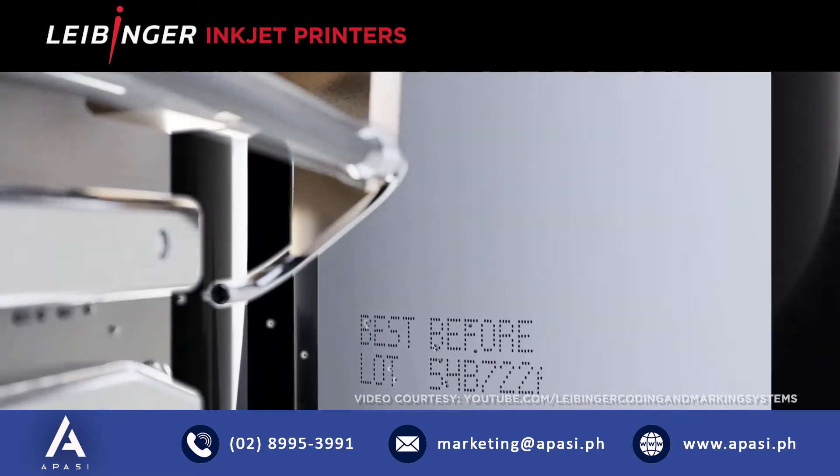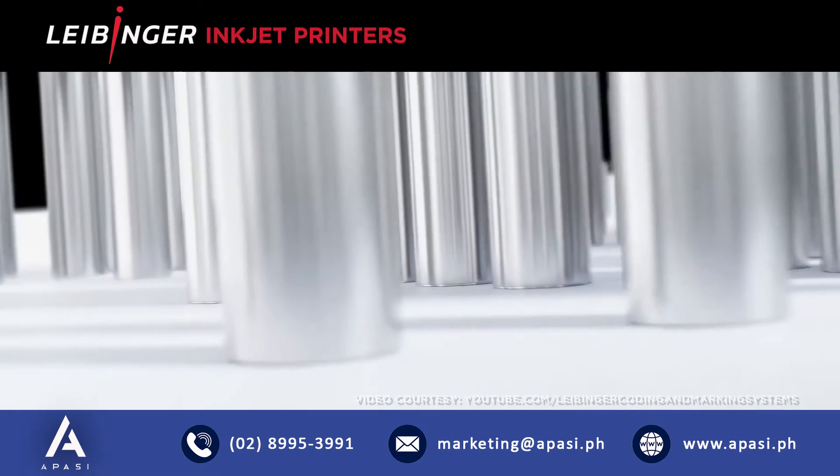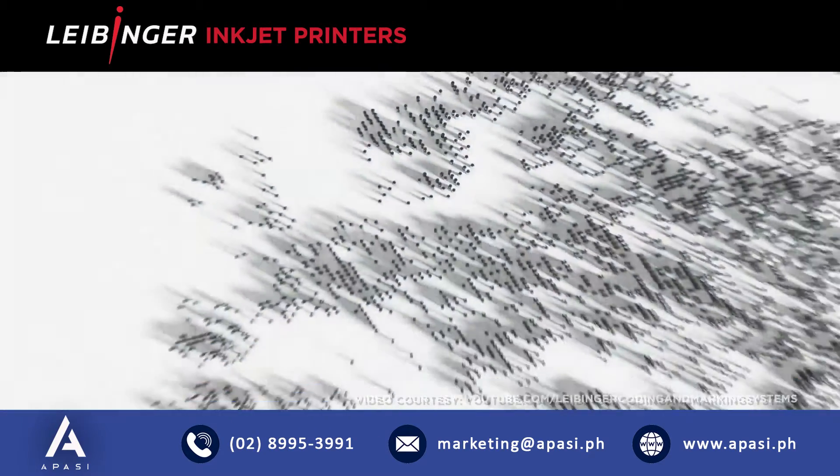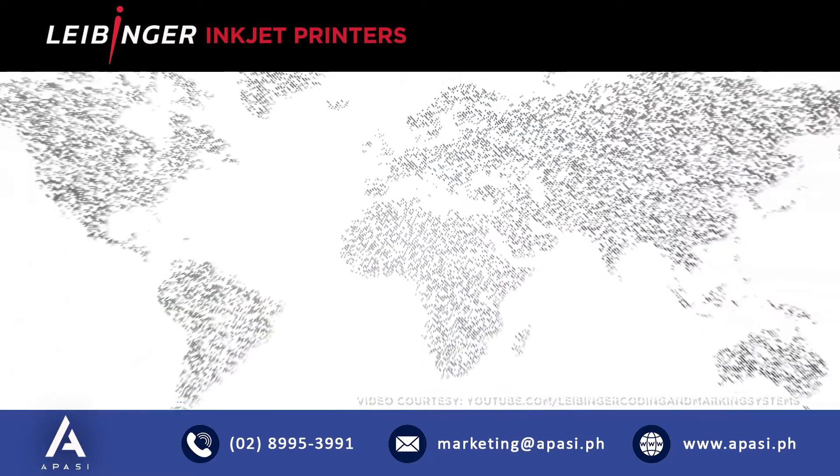Our self-sealing nozzle is incorporated in all Leibinger systems, from entry-level to ultra-high speed, for every budget and every requirement, and available around the world.